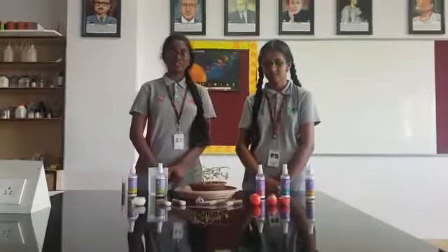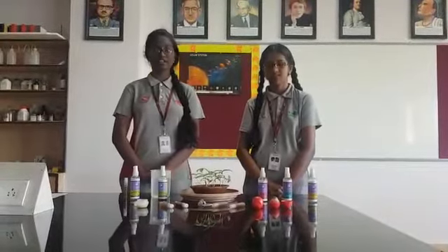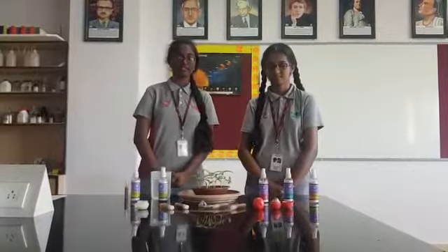Mosquitoes breed in stagnant water. We have developed this idea where we make the stagnant water itself unsuitable for mosquitoes to breed in.